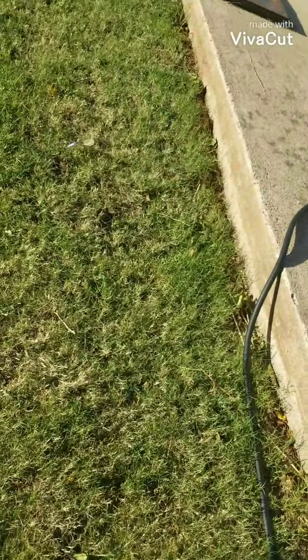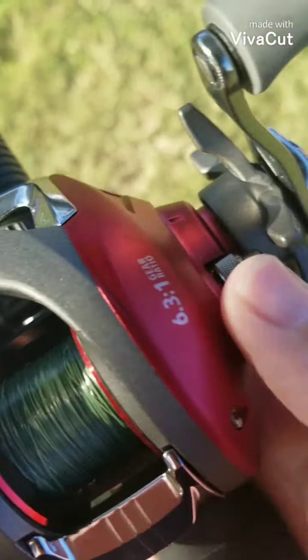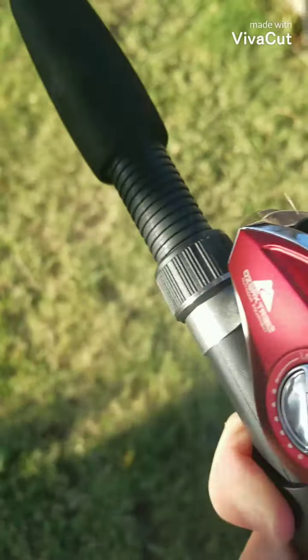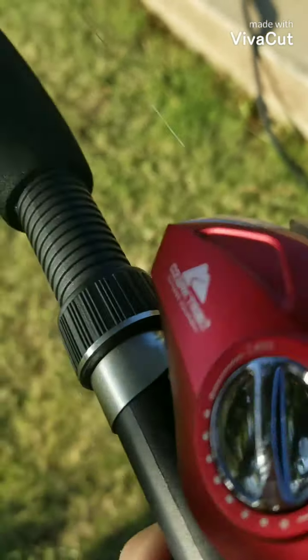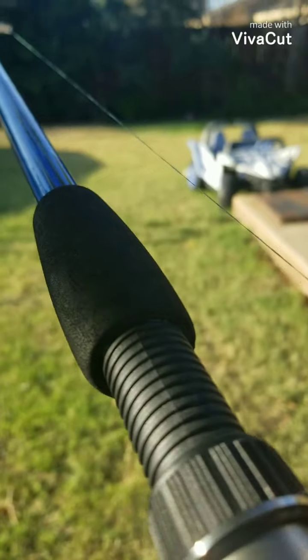I'm just going to teach you the easy basics of the bait caster. This right here — you can adjust your drag. That's for how much line you want to let out. You go this way to loosen it and this way to tighten it. I got it adjusted to where I need it. There usually are numbers, but on this one I just keep it pretty tight so when I cast it doesn't go crazy and spool out on me.